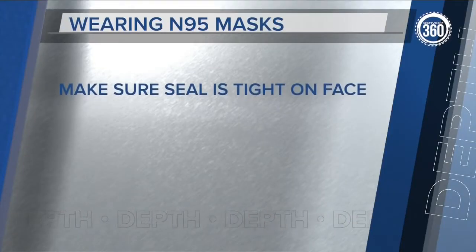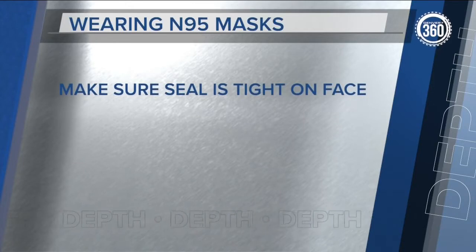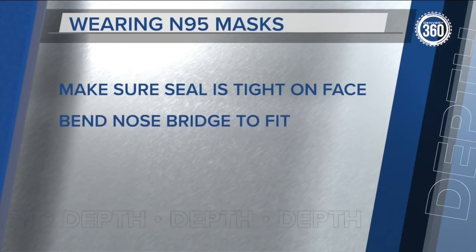When wearing the mask, the most important thing to do is to make sure it seals well around your face. That means bending the nose bridge to fit your nose.